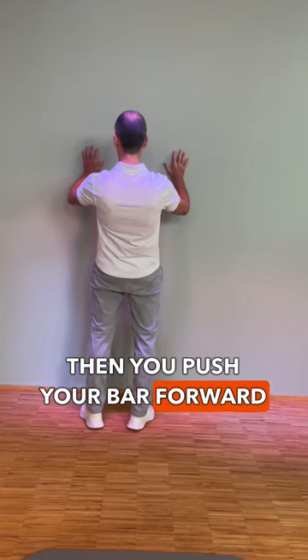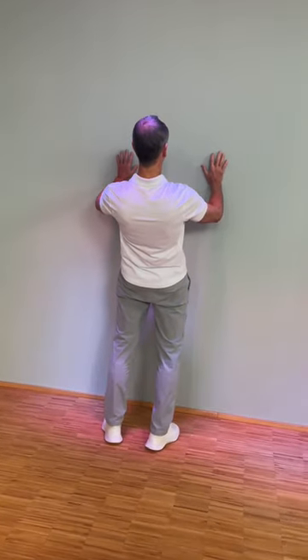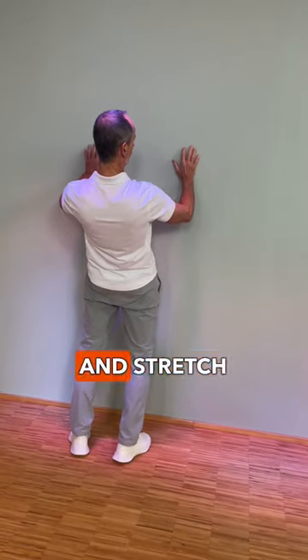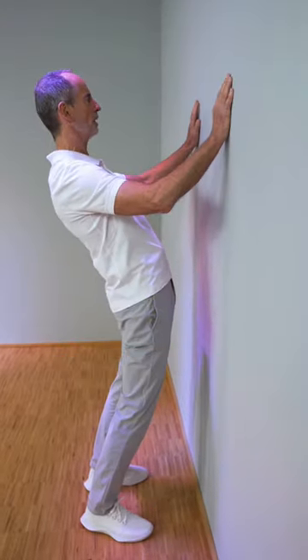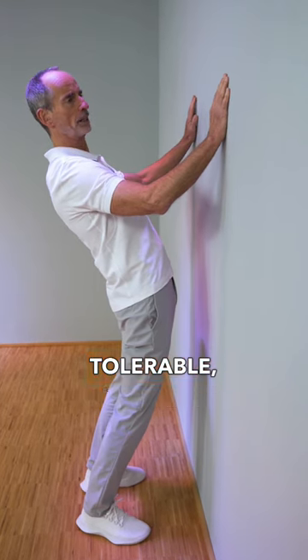Then push your bar forward and come back with your torso. Stretch it in so that the pain is here and is also noticeable in the back, but it still has to be well tolerable — positive.